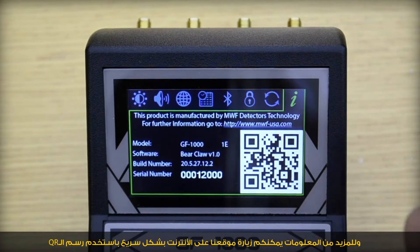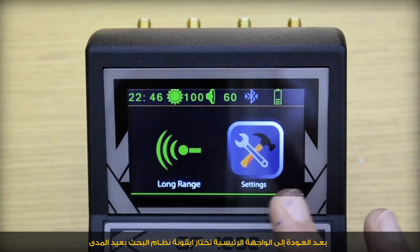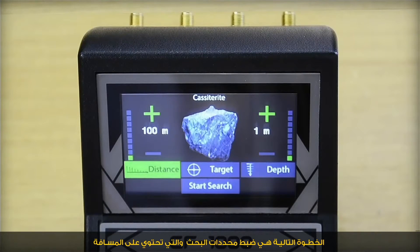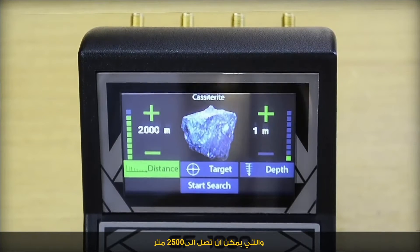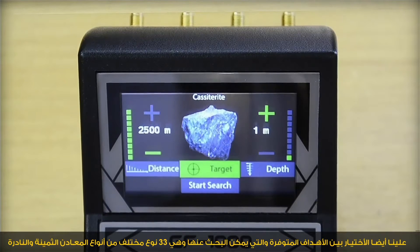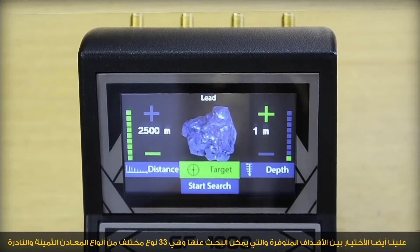For further information, you could visit the website quickly by using the QR code. Searching interfaces: after returning back to the main interface and selecting the long range icon, the next step is to set up the search parameters, which include distance — settable up to 2,500 meters — and a target chosen from 33 choices of different rare and precious metals and gemstones.